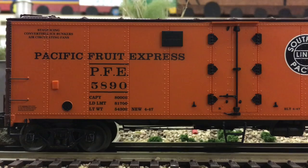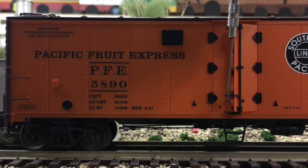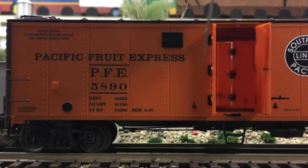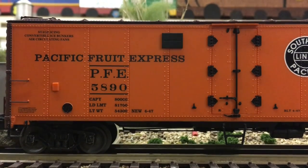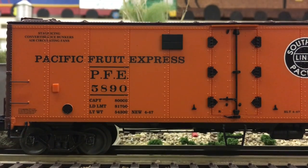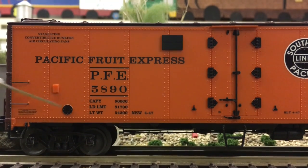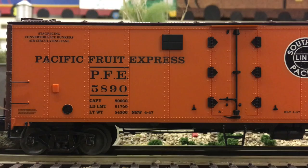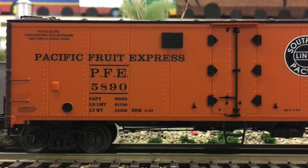Looking on this side of the car, right here in the middle we have our big double doors, which we can open — if we pull this up we can open each side and close them. On the doors we have very decent hinge detail along with rivet details. We have a crisp Pacific Fruit Express logo on the other side, and some capacity and weight limits under the road number. On the far side we have some more grab irons and a stirrup along with a stirrup on the underside of the doors.